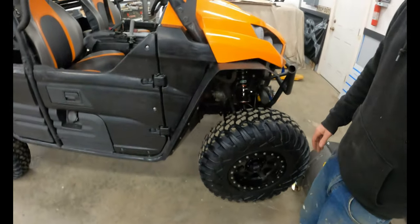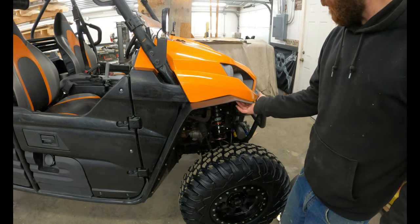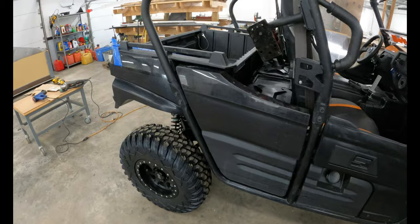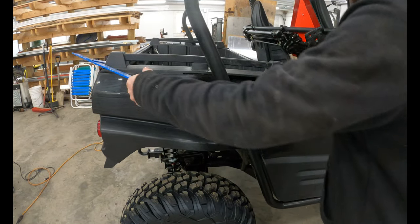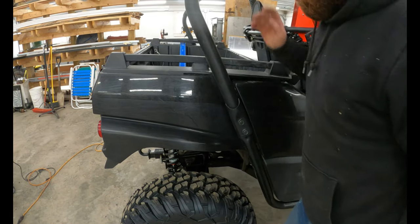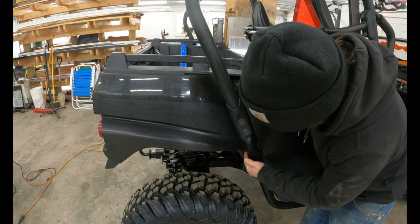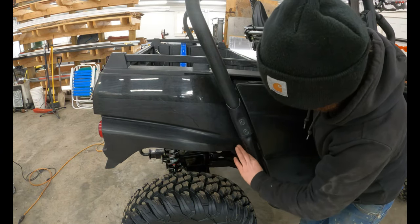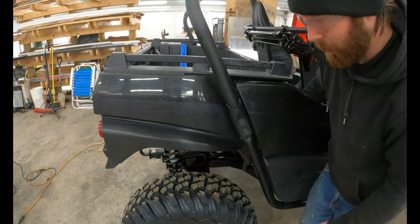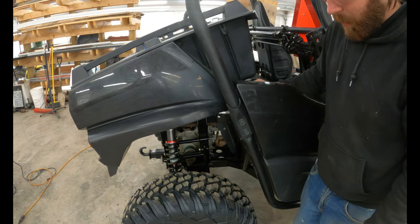Pretty darn good. Once I get my mounting brackets up here, that'll suck everything right up close to the body. In the back it's going to get a little tricky because I've got the dump bed, so it cannot be one continuous flare like I did on the front. It's going to have to come up to here, and I'm going to have one that comes over here, and then I'll figure out something to fill the void there so you don't have mud flying up through there.